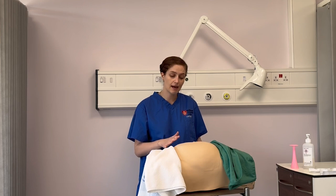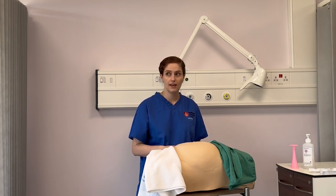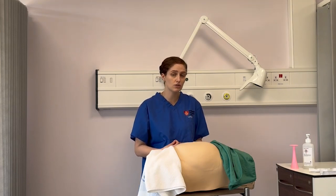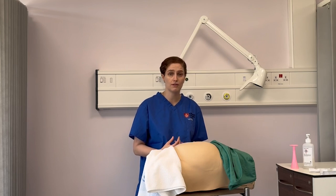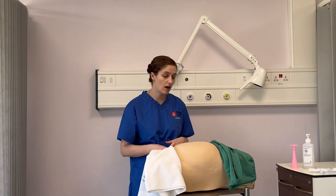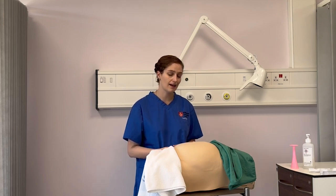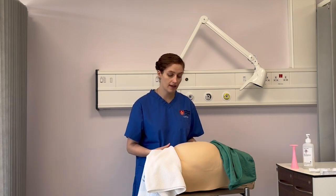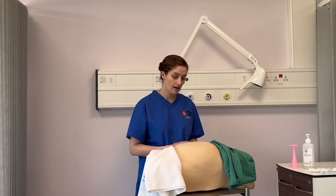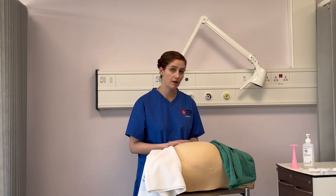I can also inspect whether this abdomen is the size I'm expecting. Is it looking a lot bigger than expected — maybe due to polyhydramnios — or a lot smaller, due to oligohydramnios? That's either too much or not enough amniotic fluid around the baby. I may also ask the woman about foetal movements depending on her gestation, and note whether they are regular or if she has any concerns, escalating if necessary. I could also be looking out for any rashes from pregnancy before moving on to palpation.